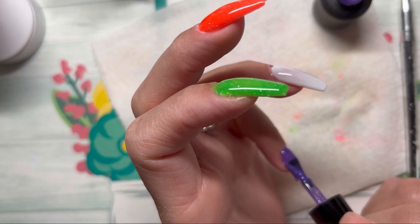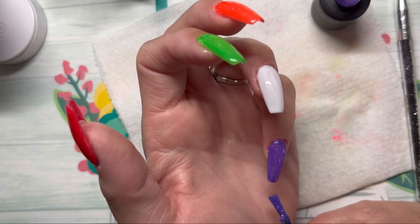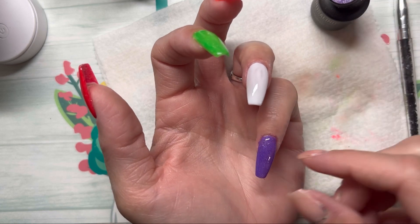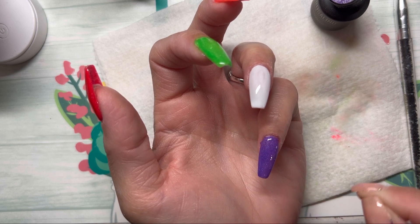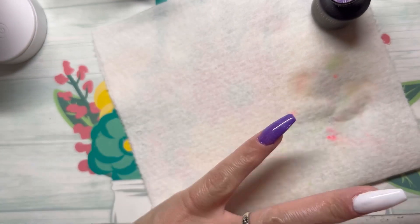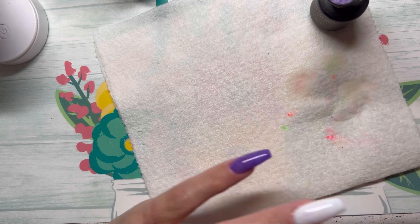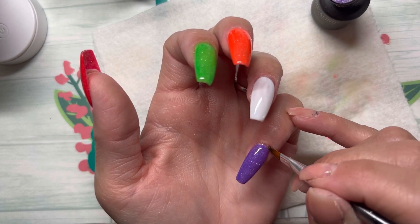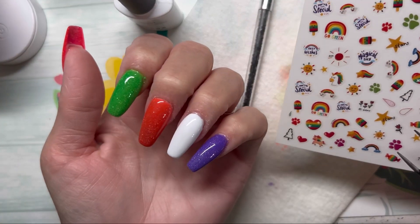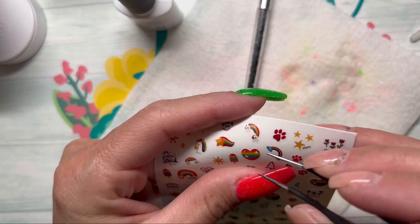This feels really weird to have tips on already and to be doing my nails with them on — it is not what I'm used to at all. Do you like me putting tips on? This is fun! Alright, time to cure and I will be right back. Here they are — now that I'm looking at them, this looks kind of like Halloween colors, but we're going to throw on some decals.